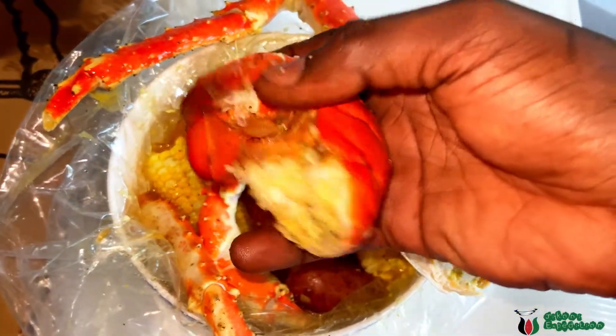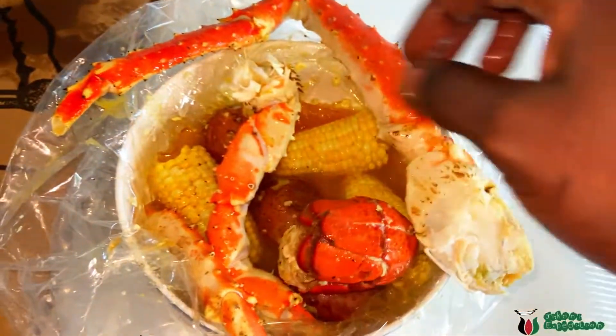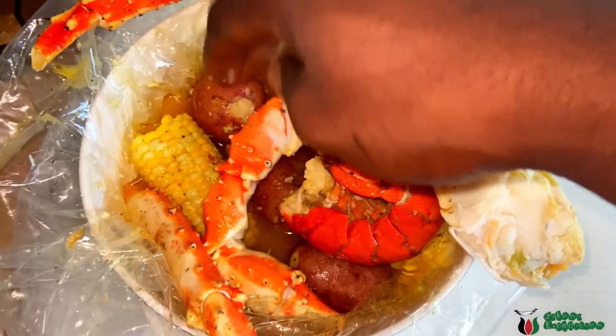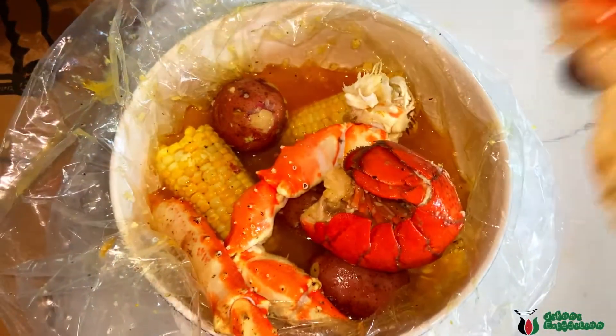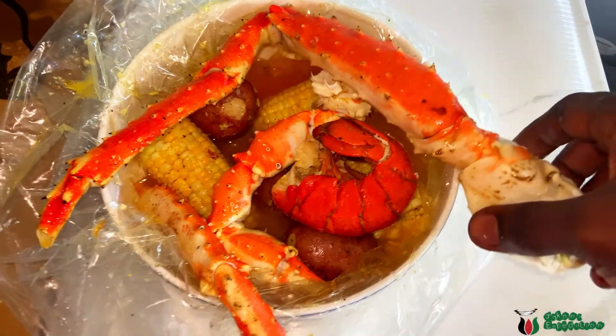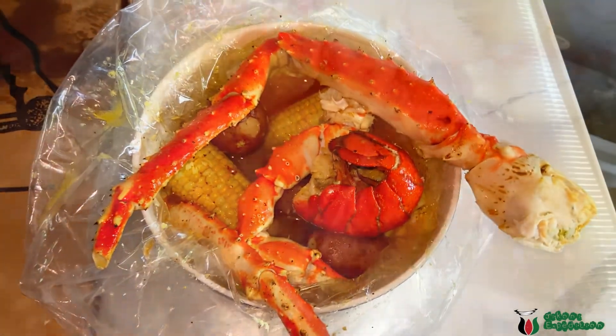We have lobster tail, some corn, some potatoes, and a lot of garlic butter sauce.